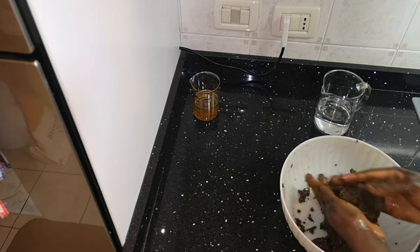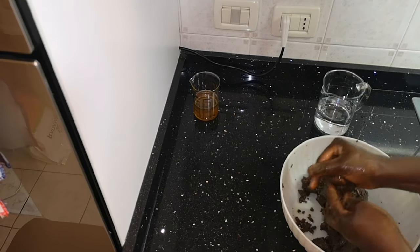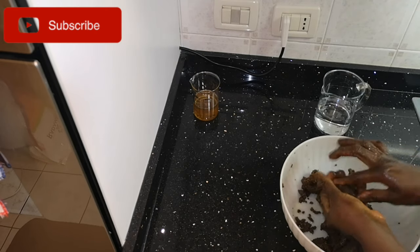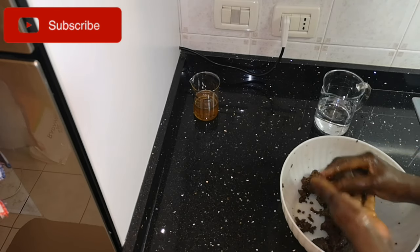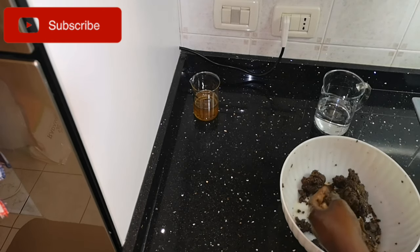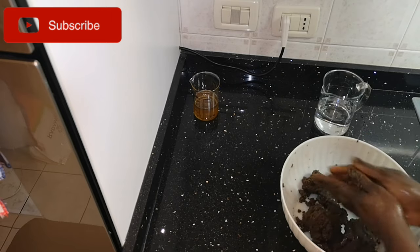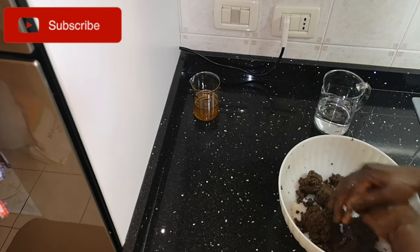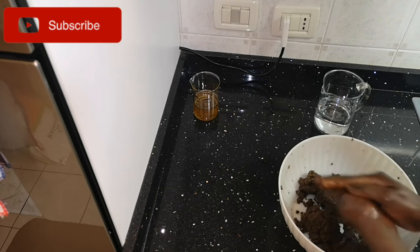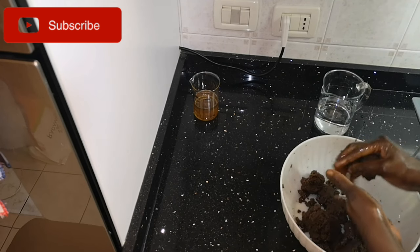I'm now taking it little by little, pressing and removing from the bowl where I'm working. The oil is not coming out as much as the first time I pressed it. Now I'm going to remove the paste from the bowl and move to the next stage.